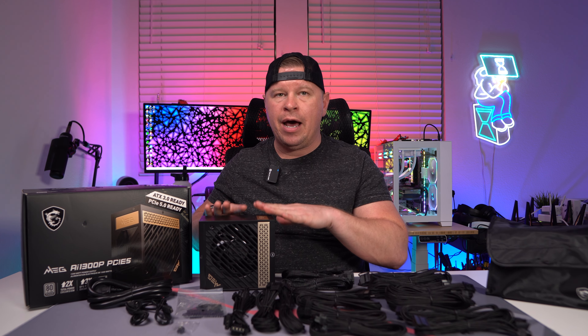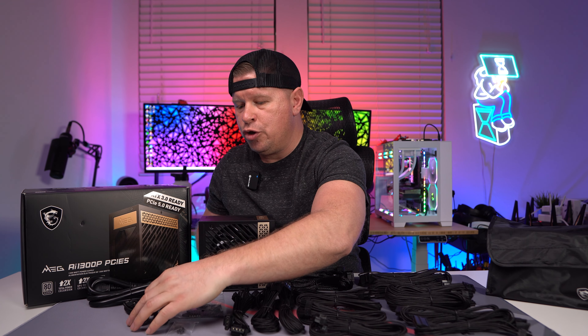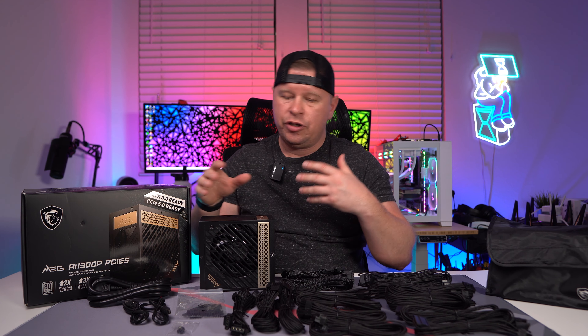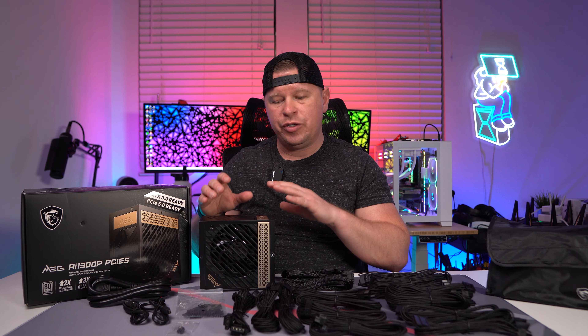We get the power supply itself, which we will go over. We have a power cable — of course you need that. You have USB cables, so you can actually connect this to your system via USB. They include an internal and an external connection, so whatever one you want. You can actually monitor everything with their software, change settings, do all of that, which is really cool.